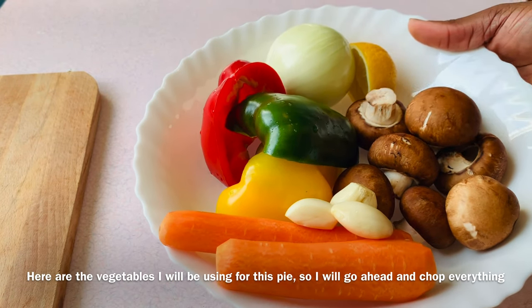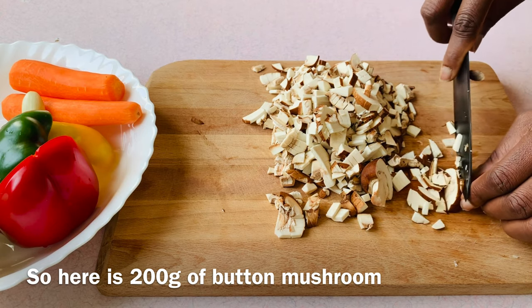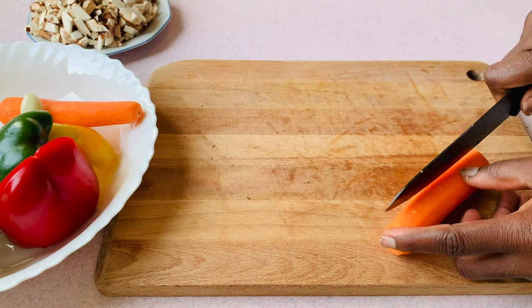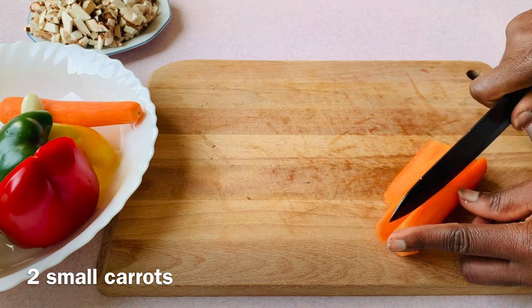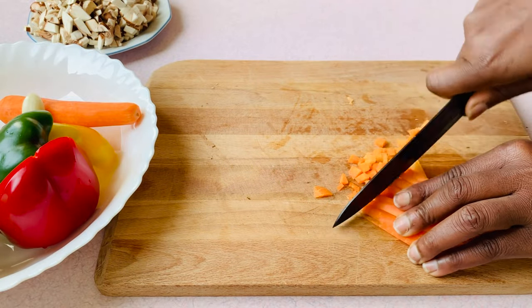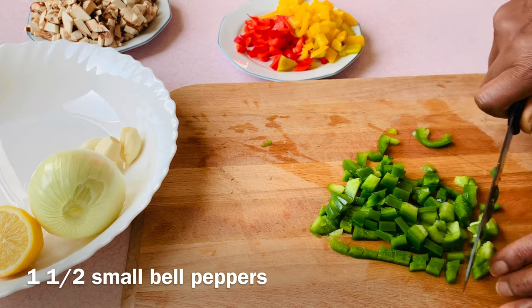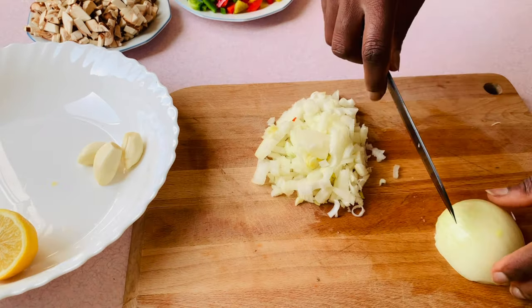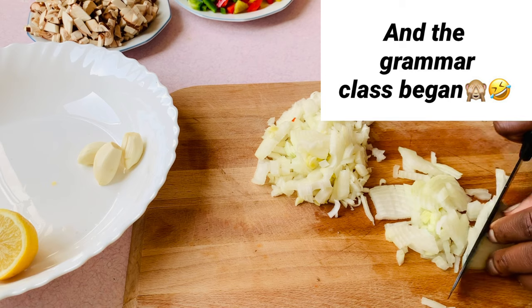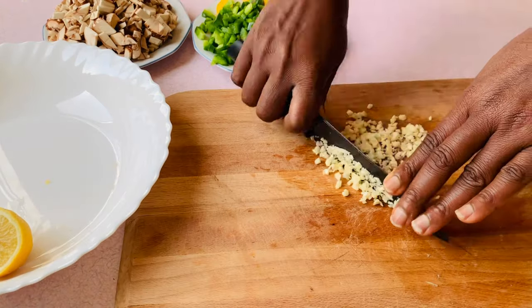Here are the vegetables I'll be using for this pie, and I'll go ahead and chop everything. That's 200 grams of button mushrooms, two small carrots, one and a half small bell peppers, one large onion, and three cloves of garlic.